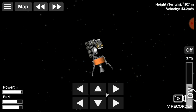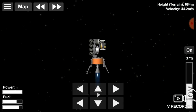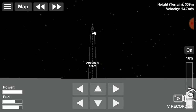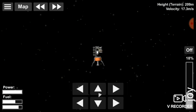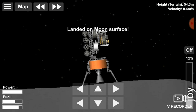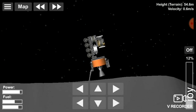Both landing legs of the rover have opened. Finally, the rover has landed on the moon's surface smoothly. This is called a soft landing.